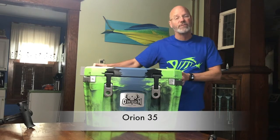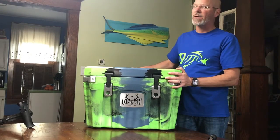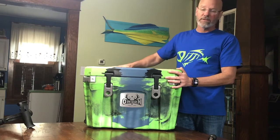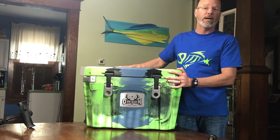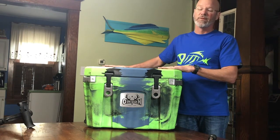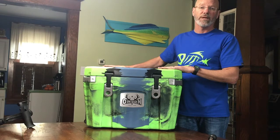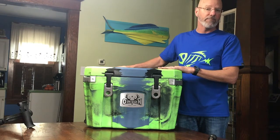Today I'd like to introduce you to the Orion 35 quart cooler. This is a roto-molded style cooler which, like others in the category, is virtually bulletproof and will keep ice for days. But beyond that, this thing is completely head and shoulders above the others in the category, especially when it comes to fishing off a stand-up paddleboard or out of a kayak.